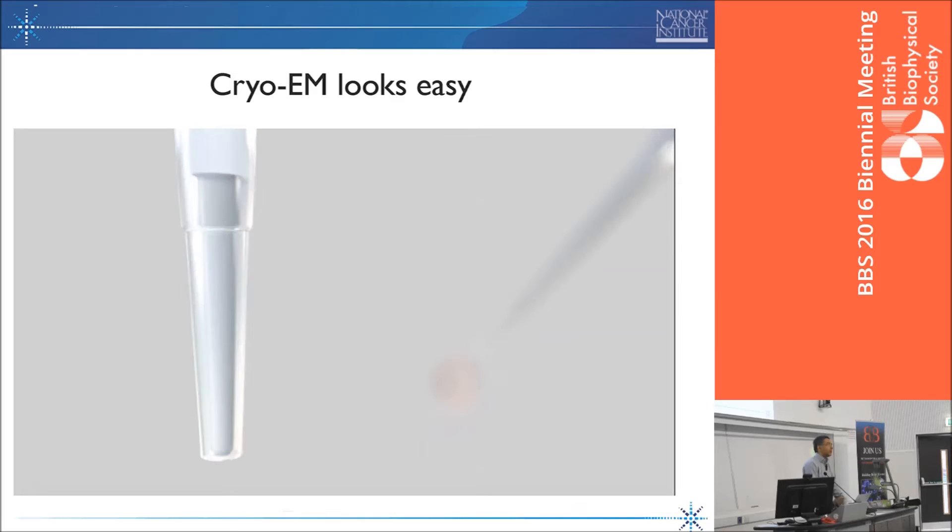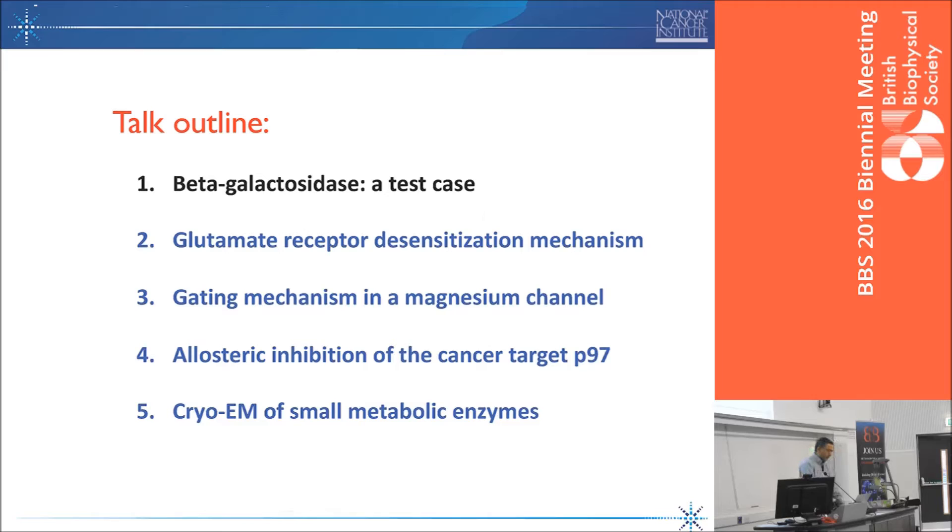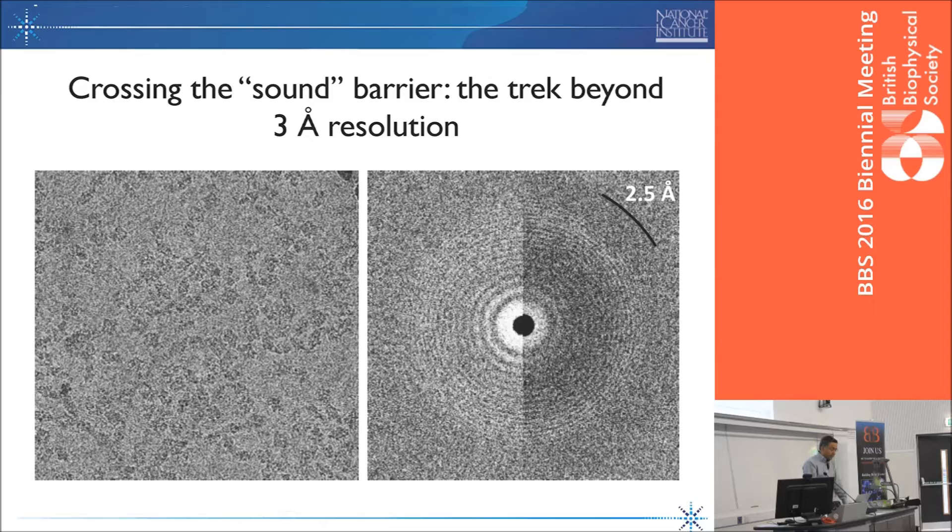That's the workflow that most people execute. What I'd like to tell you about today is to give you a bit of an update on the beta-galactosidase work that we published last year, continuing the theme that Richard and I started many years ago using this as a test case. Then I'd like to go on to four specific examples where we're using cryo-EM to describe specific new mechanistic insights, in ways that both extend and combine what we've known from crystallography on these proteins.